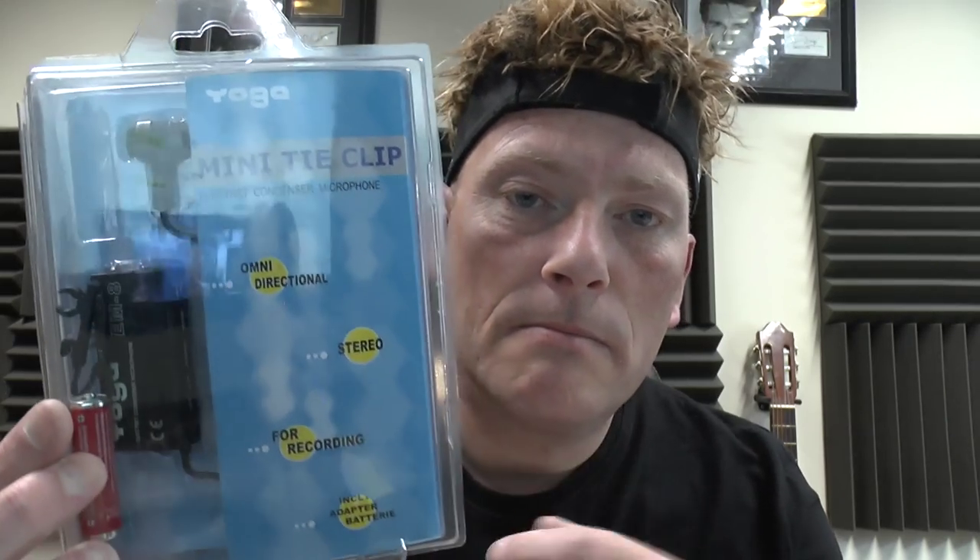Hi guys, me again. This is just a quick video. I've been doing YouTube videos with my HD Panasonic camcorder, which has very good picture quality, but what seems to happen is the sound — even though it's got a 5.1 channel pickup mic on it — it sounds like I'm sitting in the bath. So what I thought I would do was purchase one of these from Maplin, to hopefully get some better audio quality through the videos.